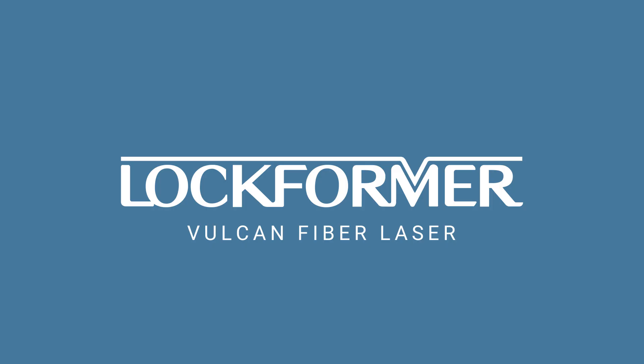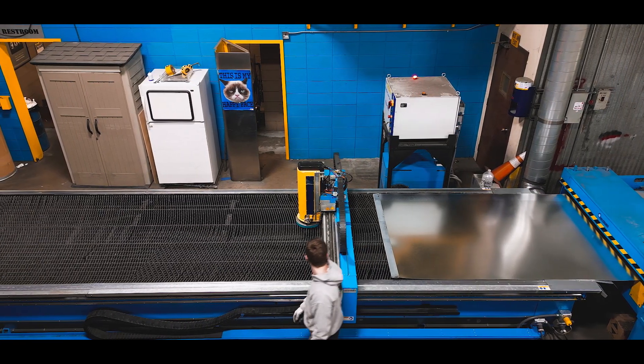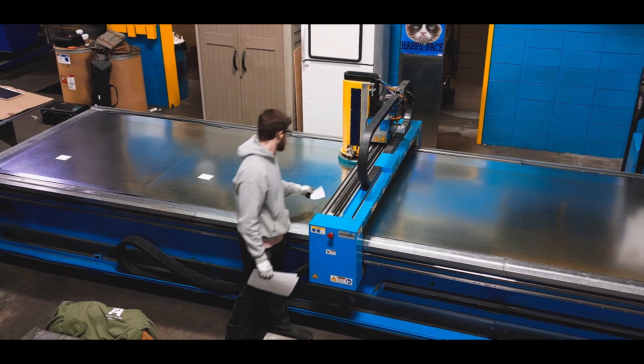From Lockformer, the industry leader in HVAC sheet metal roll-forming systems. The Lockformer Vulcan fiber laser cutting system was designed with the needs of sheet metal fabricators in mind and is the optimal system for producing sheet metal HVAC fittings.